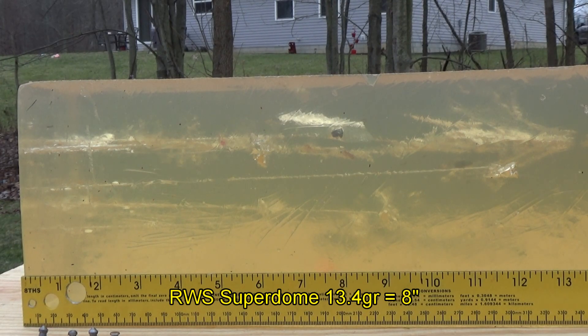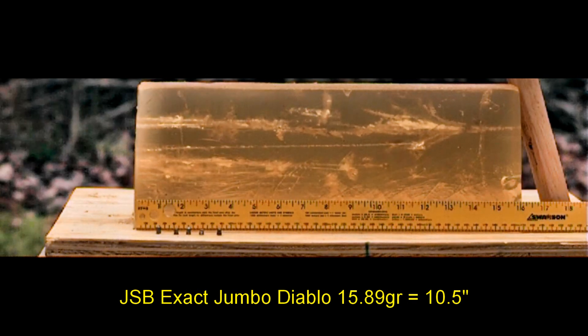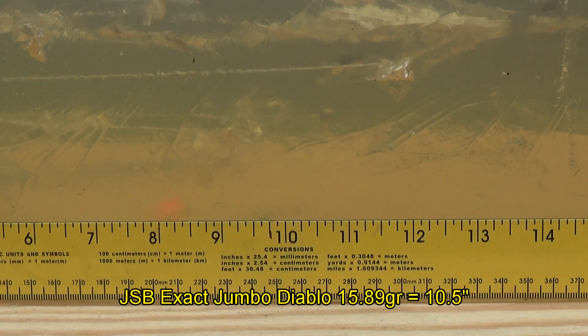The RWS Superdome, 13.4 grains, looks like it made it eight inches. The JSB Exact Jumbos, 15.89 grains, ten and a half inches.